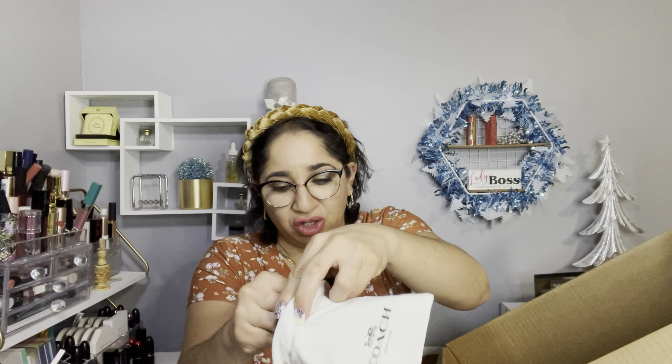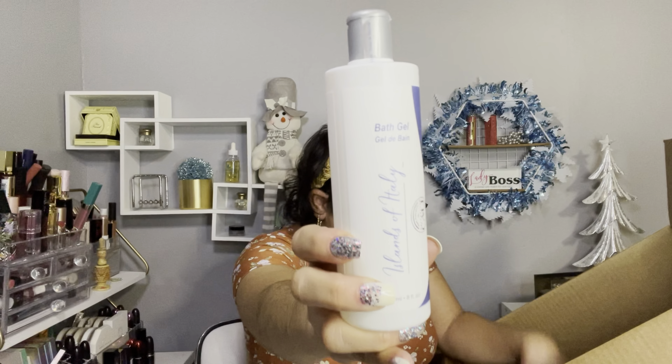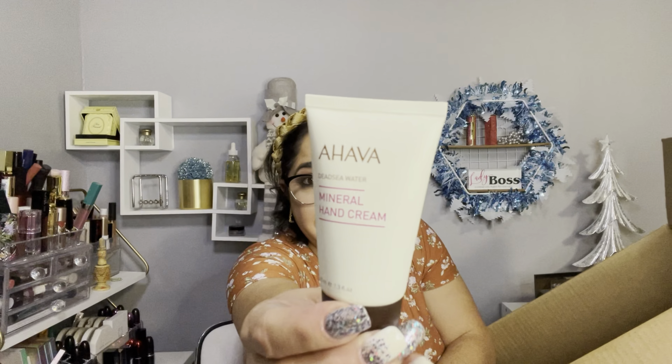It came in this pouch — super pretty. I own one already but I'm excited about this one. They had a promotion where if you spend around $60–$70 you get a free bundle with your purchase. So I spent the money and this is what they sent me: from Capri, Islands of Italy, it's a bath gel — full size — and from Ahava, it's a hand cream. I think it was a great deal.